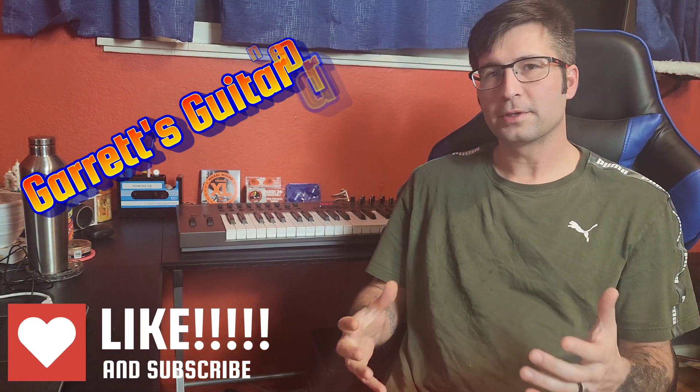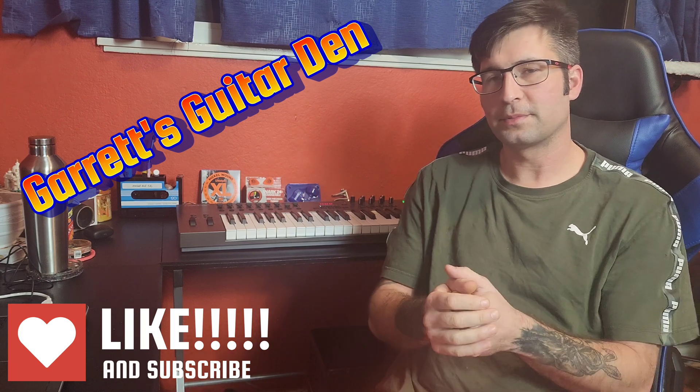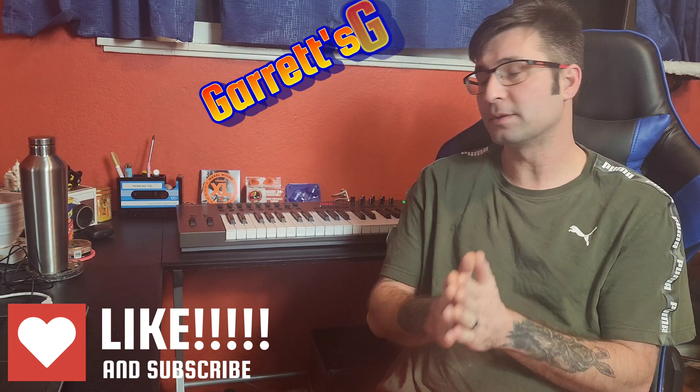Hi guys, welcome back. Today I wanted to do something I wish I would have had when I set this up. We are going to check out my Nektar Impact LX 49 Plus and see how you set it up with Pro Tools. I've used it with Reaper, with Pro Tools, and with Ableton, and Pro Tools is by far one of the worst setup procedures I've ever had. Nektar's website is a little helpful but doesn't walk you through some of the things you're going to see.